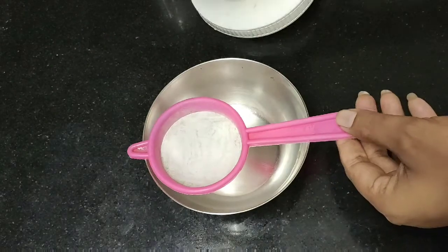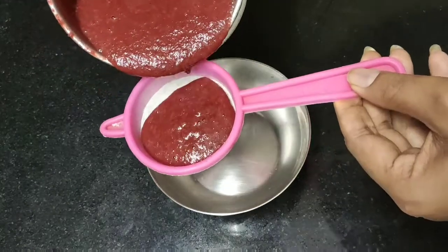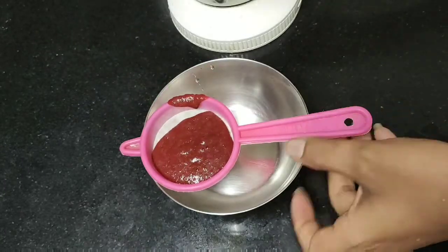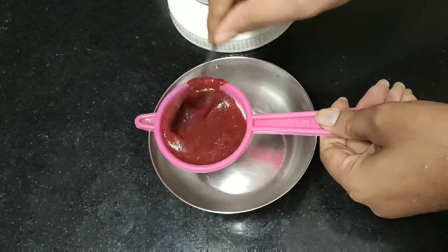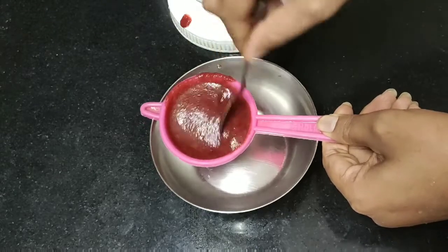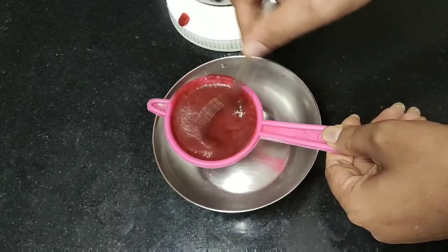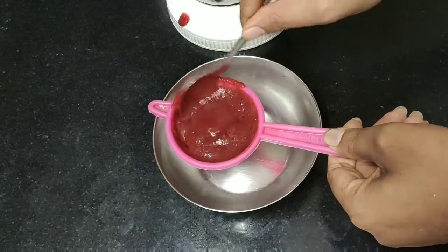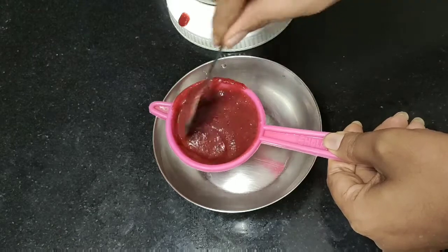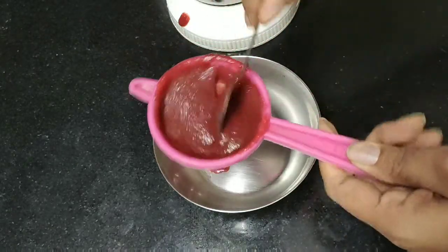As usual, you have to do it in ice cubes. If you try a little bit, it is necessary. For me I have to try this as well. If you try this, you use the ice cubes and freeze.